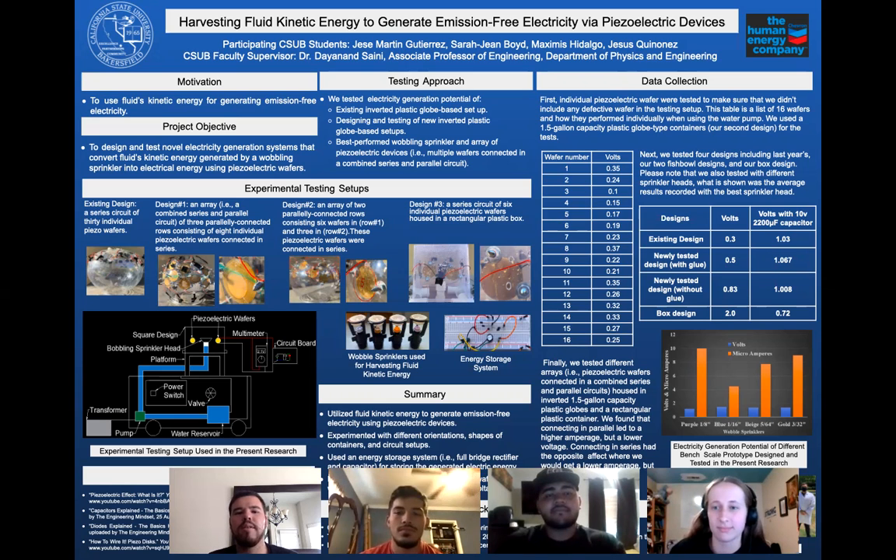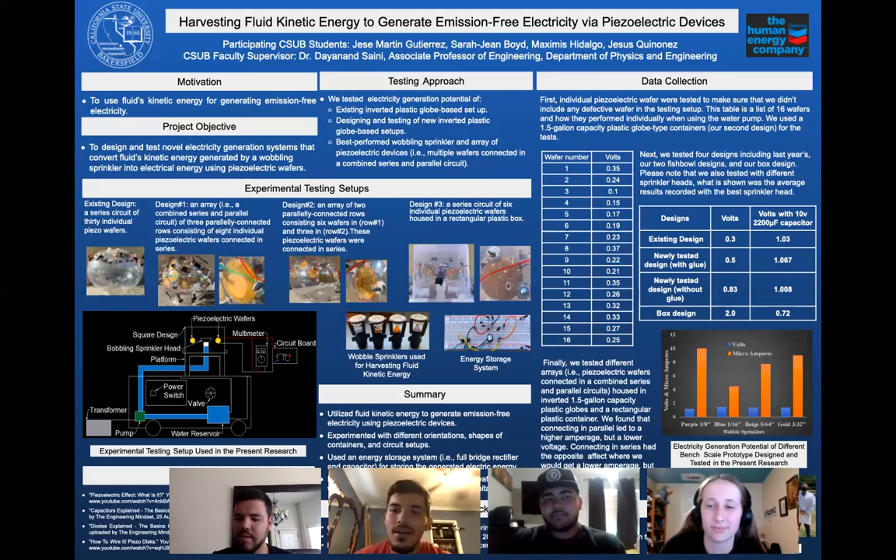My name is Jesse Martin Gutierrez. I'm a current student at CSUB, currently pursuing engineering sciences with an emphasis in petroleum engineering. My name is Sarah Jean Boyd. I am a student at CSUB. I'm a sophomore and I am currently studying pre-engineering. Hello everybody, my name is Maxime Cidalgo. I'm currently a sophomore at CSUB and I'm majoring in agricultural engineering. And I am Jesus Quinonez, a junior in computer engineering. I would like to mention our faculty and supervisor, Dr. Sione.